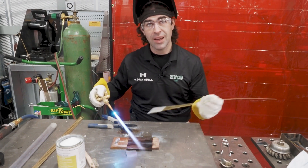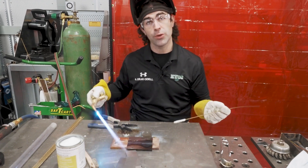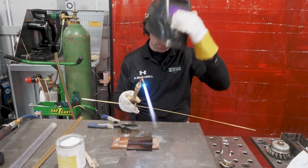At this point we're ready — I'll drop my shield and go ahead and weld this up. I'm going to get it cherry red and apply the filler metal until it fills the joint.